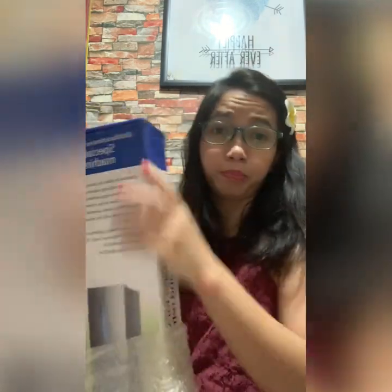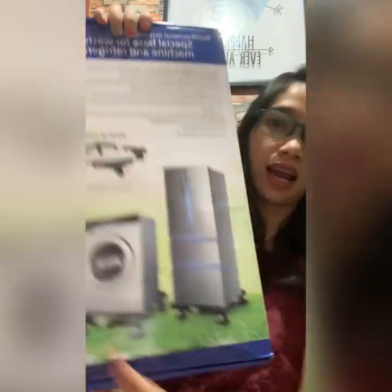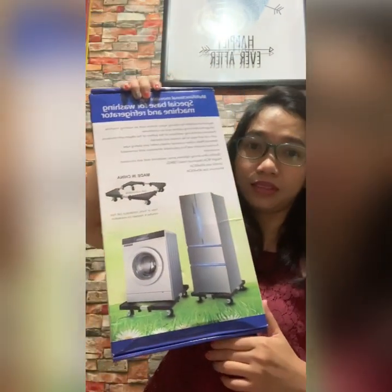This is just actually a wheel that you put on the base of your washing machine or refrigerator. So this is how it looks like — there you go.